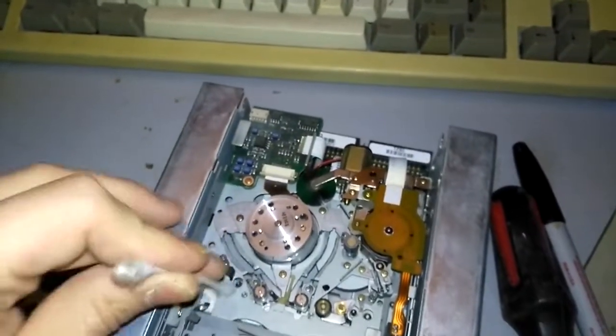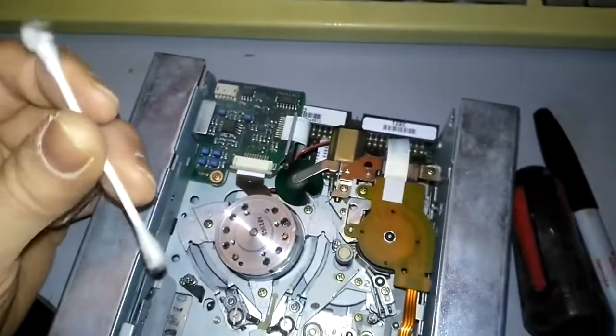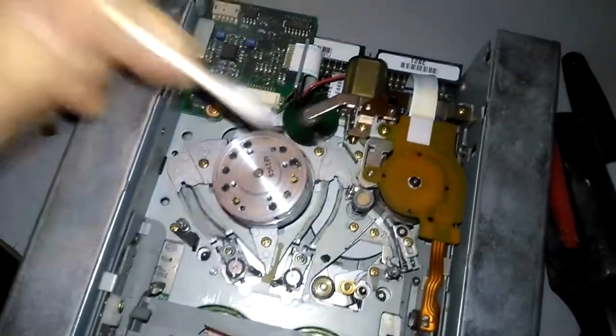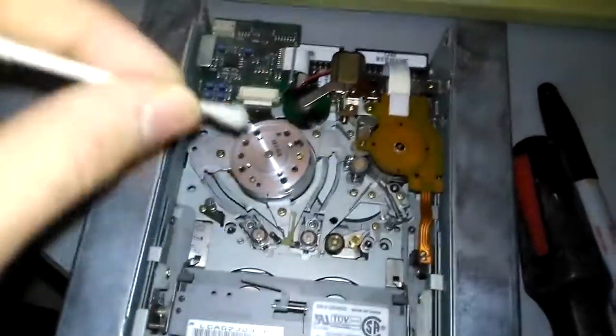There's dirt even along the tape path, even where there's no contact with the tape — so it's still pretty dirty. I don't have a cleaning cartridge, so I'm just going to use a Q-tip.